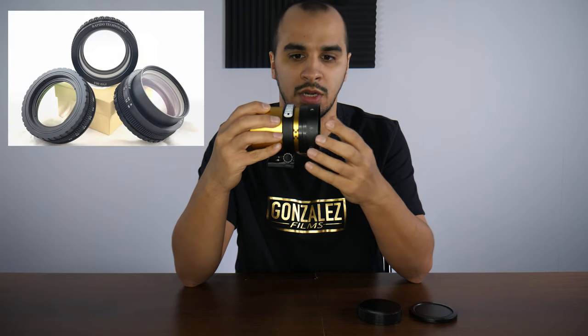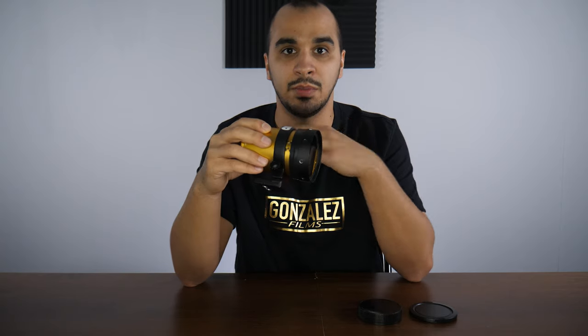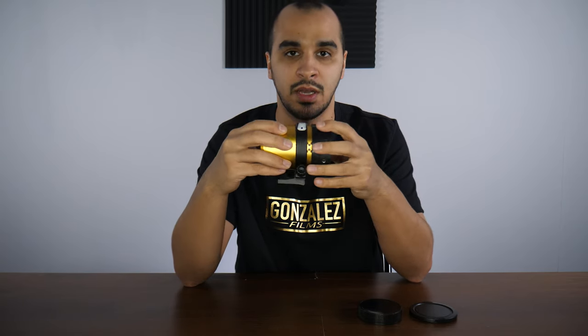There are all types of front variable diopters out there now — there's custom ones, Rapido Technology which is the one I use, the Focus Module, and the Hardcore DNA made by Rectilux. There are so many options. I opted to go with the Rapido Technology one. I should mention I'm not getting paid to mention any of those names — these are just the options you have.